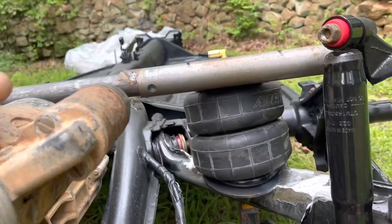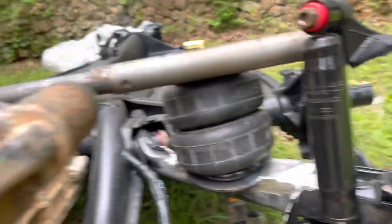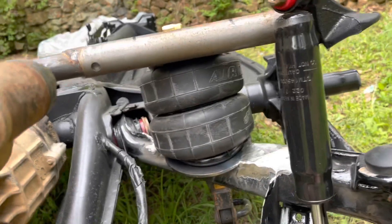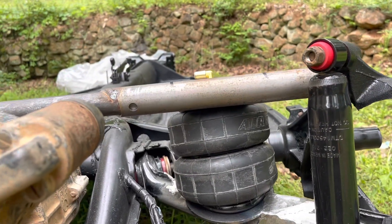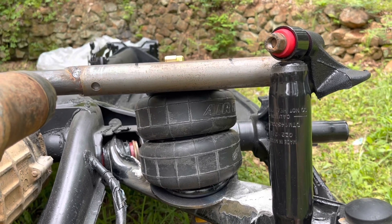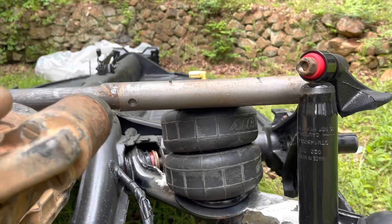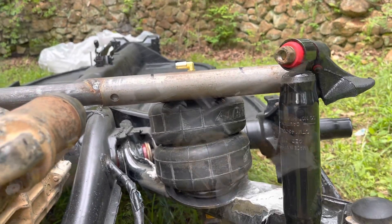Everything looks good when it's in the collapsed position. Now all I've got to do is take all this stuff apart, take it up to my brother-in-law's shop and burn in all the stuff on the top end, and then paint it and put it back together. This was a lot harder than I thought it was going to be.